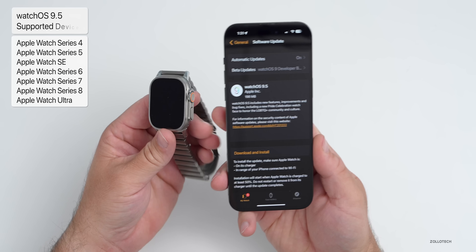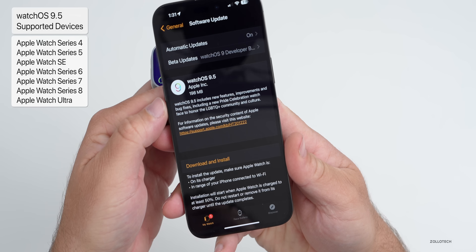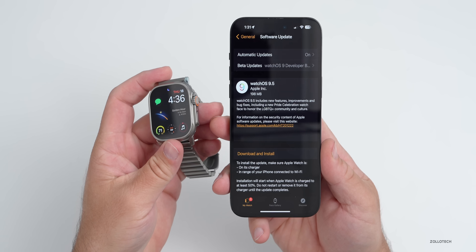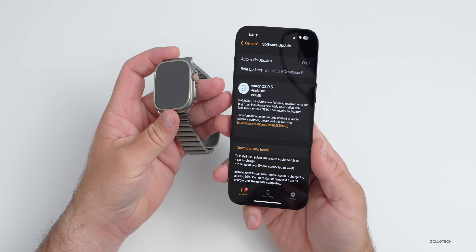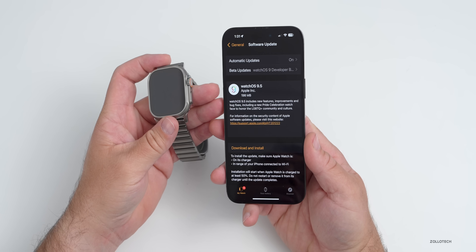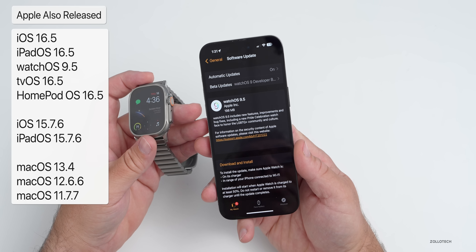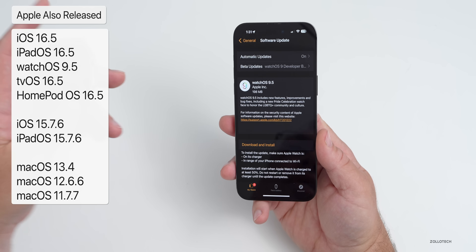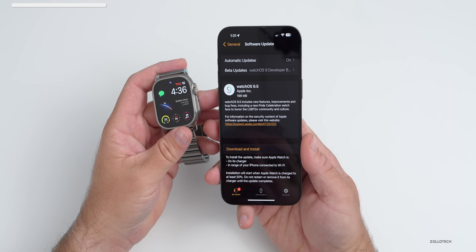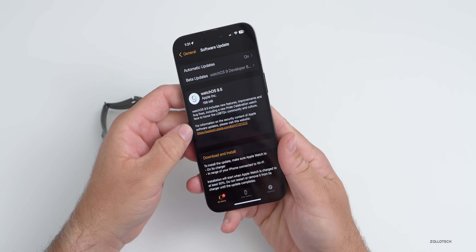This update is available to all watchOS 9 supported devices and comes in at a fairly small 198 megabytes — at least that's the size it was for me on the Apple Watch Ultra. It can vary in size for you. This released alongside a bunch of other updates: iOS 16.5, iPadOS 16.5, macOS 13.4, as well as older updates like iOS 15.7.6 and others. This particular update is not a giant update but has some new features and changes in it.